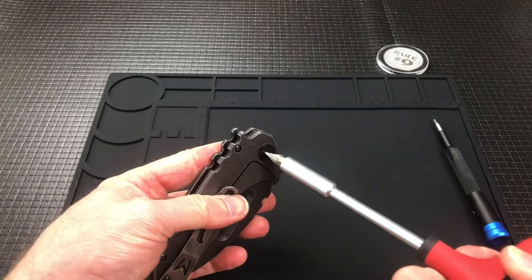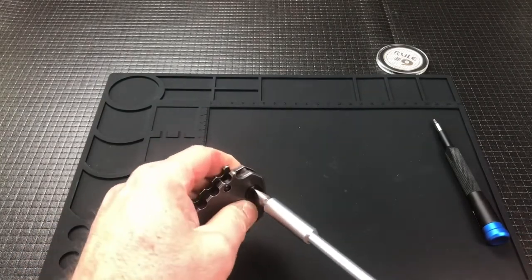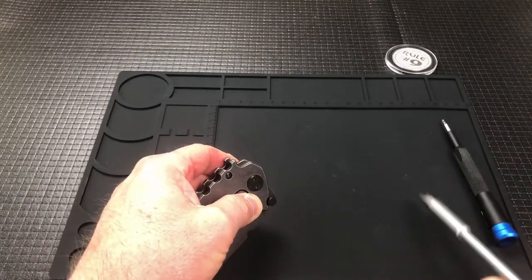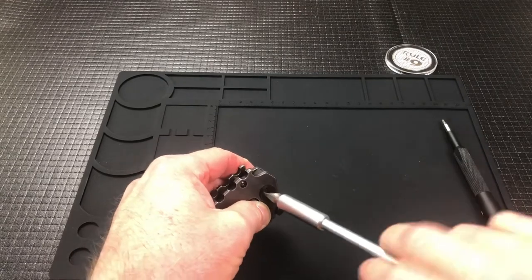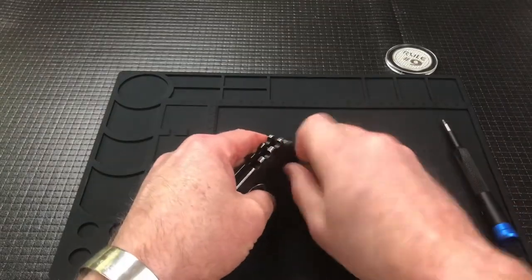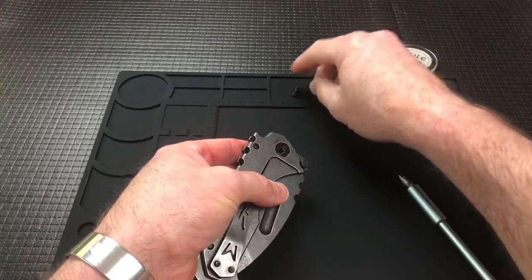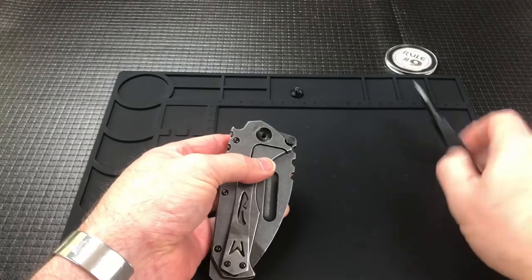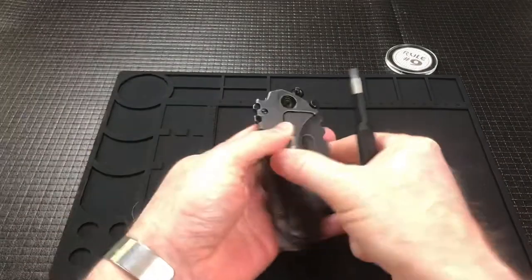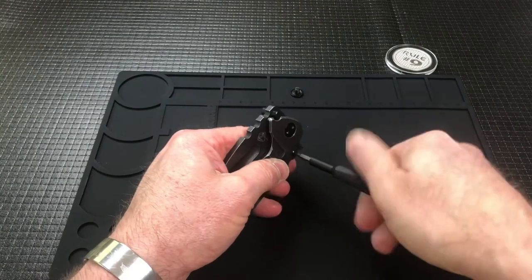Now this isn't going to help you if you're buying a knife and you're not sure if it's a clone or not, because you're not going to have them take it apart for you in a for-sale situation. But I am just curious as to what the insides look like. I did break apart the pivot off camera just because it's a free-spinning pivot and I had to kind of back it up with something.